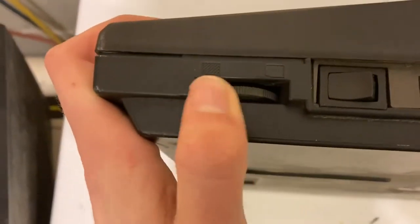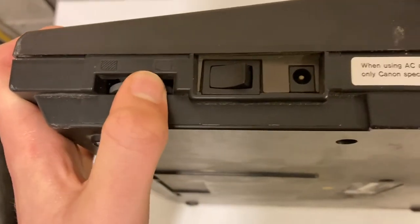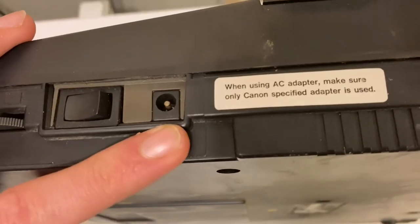This dial you turn to the left for darker ink and to the right for lighter ink. This would be your power button, and then your AC adapter would go in here — the optional AC adapter.